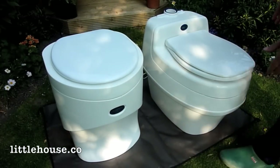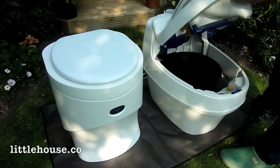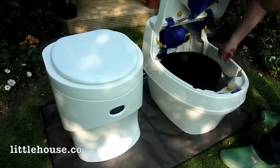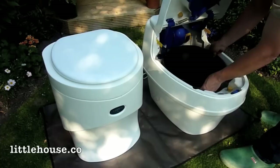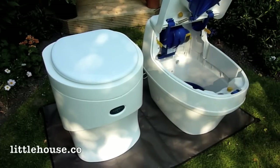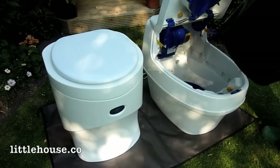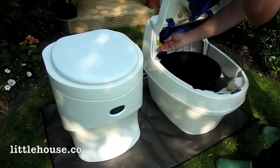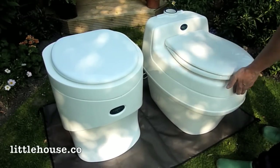When it comes to emptying the buckets to put on the compost heap, the Villa 9000 has a hinged lid with a couple of catches which hold the lid in position while you take the bucket out, put it on the compost heap, and then put the bucket back. To get the lid down, just move the catches and everything goes back into place.